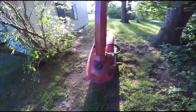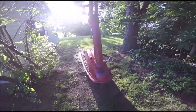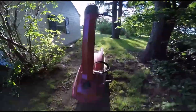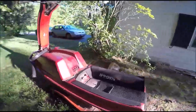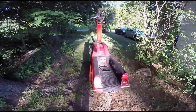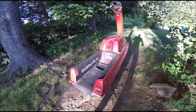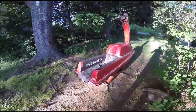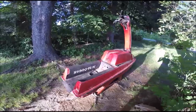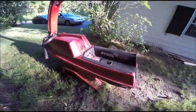Welcome to another Soaked in Oil production. This is the new project I picked up — a 1987 Kawasaki JS 440. It came with a JS 550 motor as well. I wanted to do the walk-around and explain what I've done to it so far. It's on some ramps right now just to keep it off the ground, and as you can see, it's in pretty rough shape.